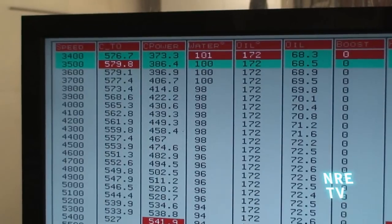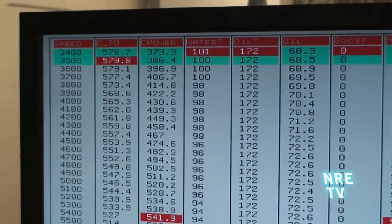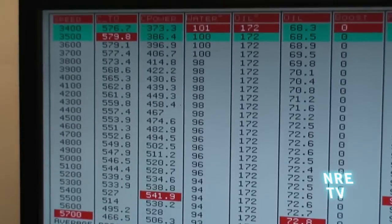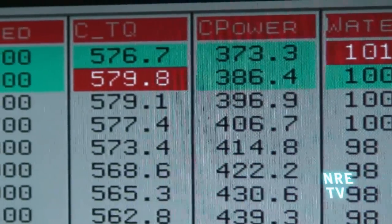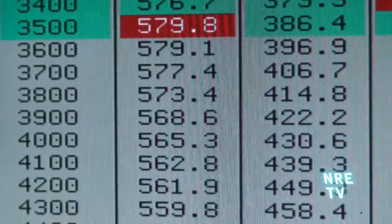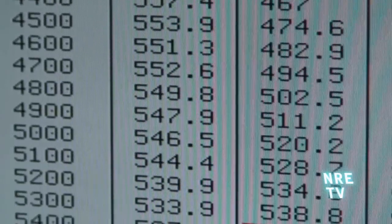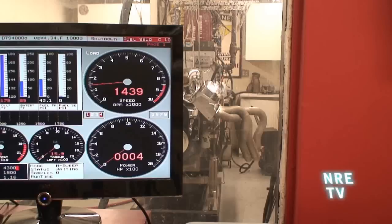Look at the torque curve — just fat as hell. Watch what a stump puller this is.